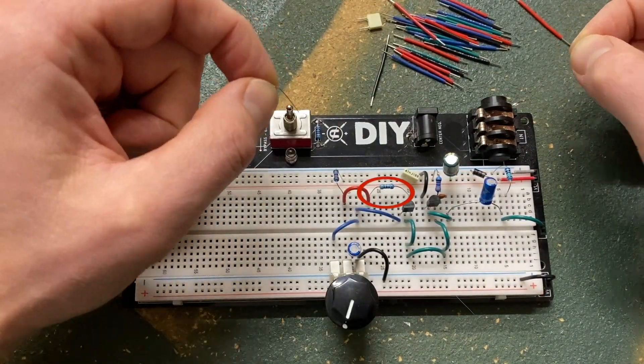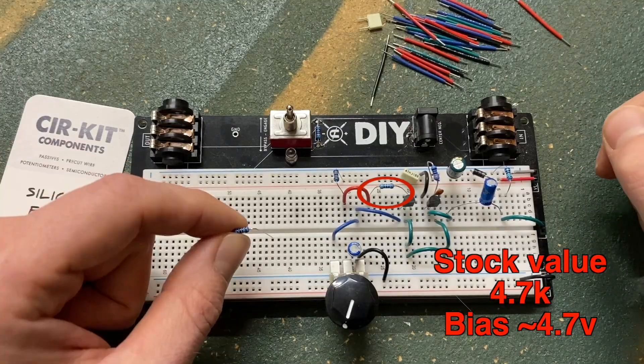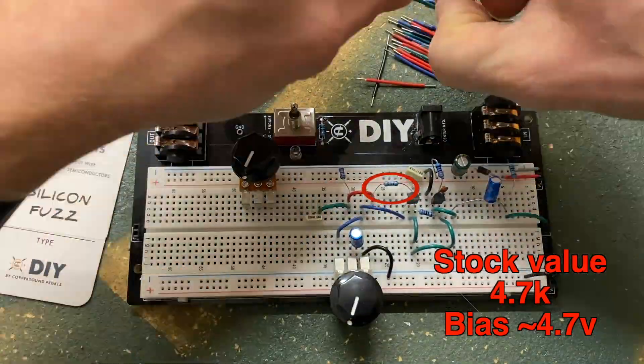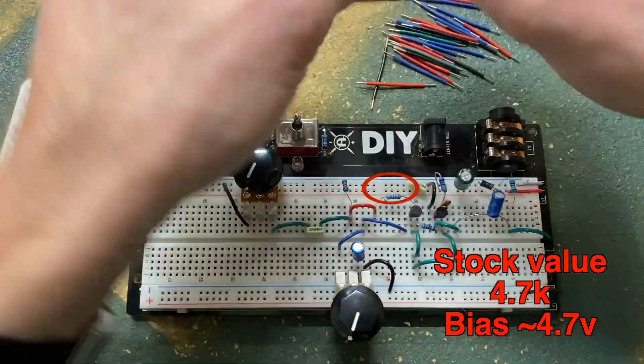The bias resistor adjusts how much current makes it to the transistor. 4k7 is a good starting value, but it can be fun to hear the effect on volume, dynamics, and clipping character by adjusting this resistor up or down. I'll be using Coppersound's resistor substitution box for this.